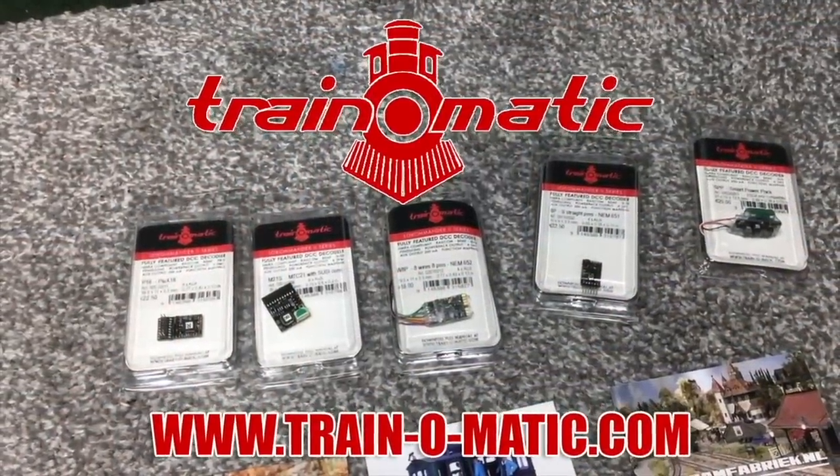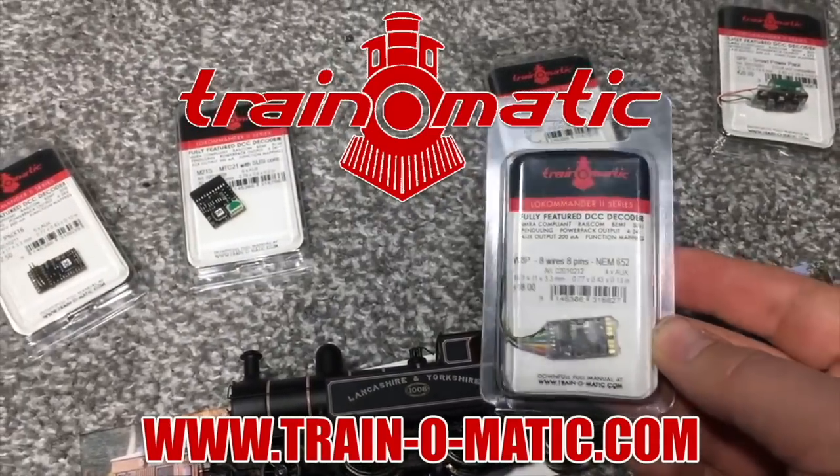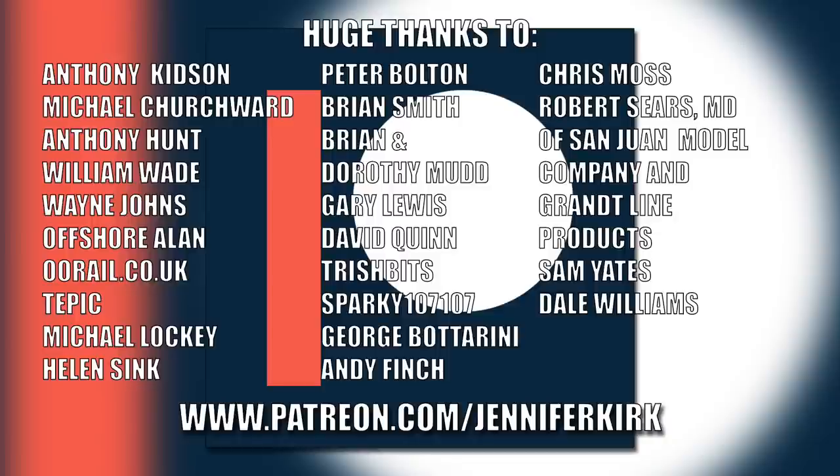Today's video is sponsored by Train-o-matic, makers of DCC decoders designed to be fully compatible with every manufacturer's locomotive. Visit train-o-matic.com to browse the full range. I'd like to send out a huge thanks to everybody who supports me on Patreon, and an extra special huge thanks to Anthony Kidson, Michael Churchwood, Anthony Hunt, William Wade, Wayne Johns, Offshore Allen, oorail.co.uk, Tepic, Michael Lockie, Helen Sink, Peter Bolton, Brian Smith, Brian and Dorothy Mudd, Gary Lewis, David Quinn, Trish Bits, Sparky107107, George Botterini, Andy Finch, Chris Moss, Robert Sears, MD of San Juan Model Company and Grant Line Products, Sam Yates and Dale Williams. Thank you — without you guys, I couldn't do this.